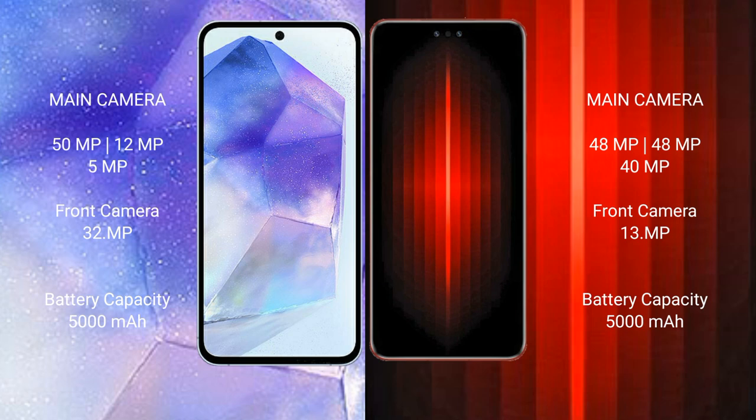The Samsung Galaxy A55 has a 5000mAh battery with 25W fast charging support. The Huawei Mate 60RS Ultimate also has a 5000mAh battery but with 88W fast charging support.